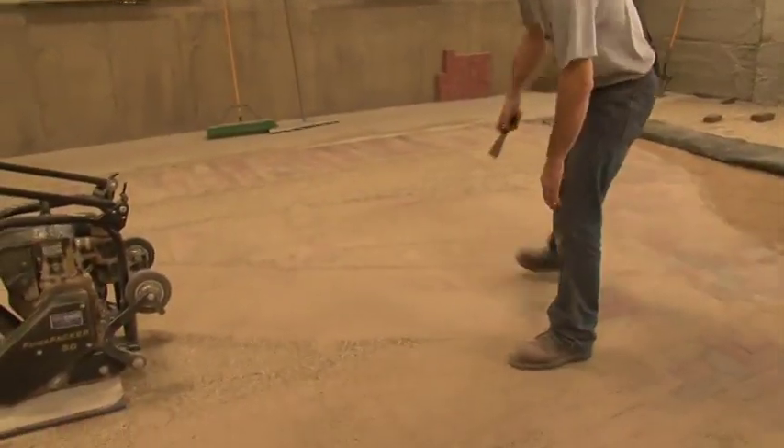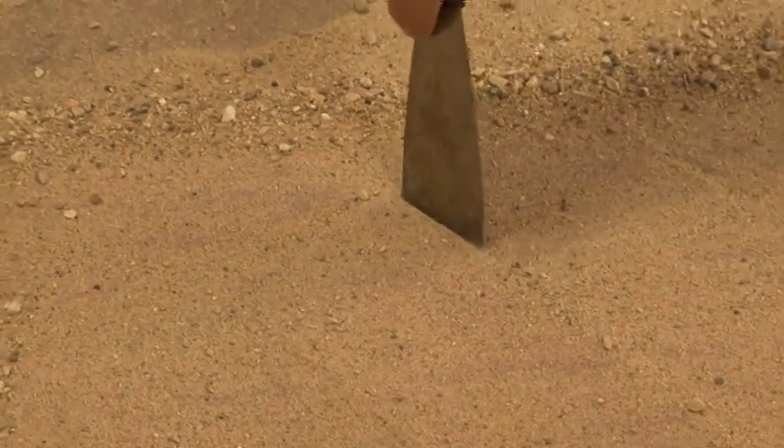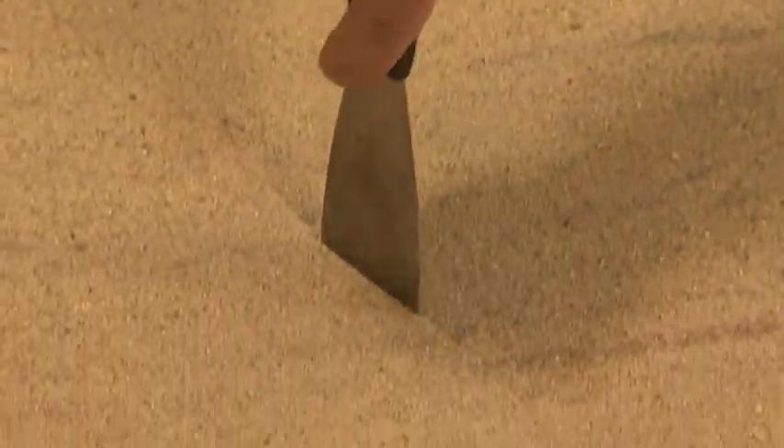We'll go ahead now and check our joint fill while using dry sand. You can see everywhere we check, our joint is completely full — and this only after 2 passes.